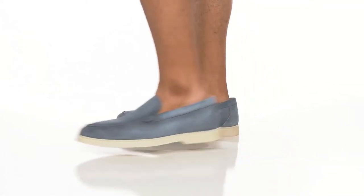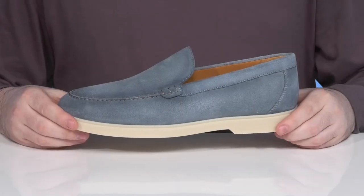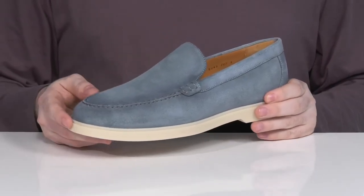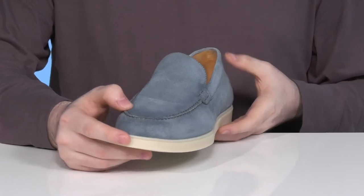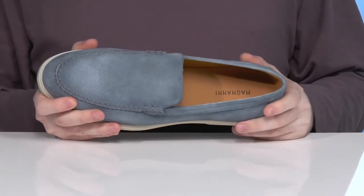Have a simple, handsome look wherever you go in this slip-on loafer from Magnani. This clean look has a soft suede leather upper with some mock stitch detailing for further style and appeal across the front. The inner lining is also leather, using a soft texture to keep it nice and cool.